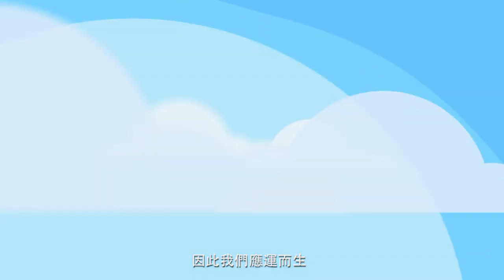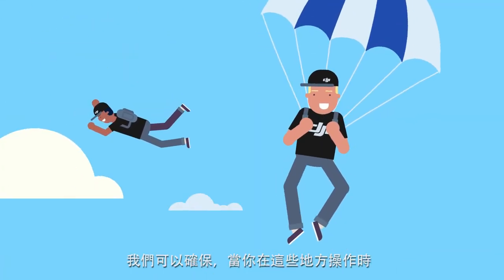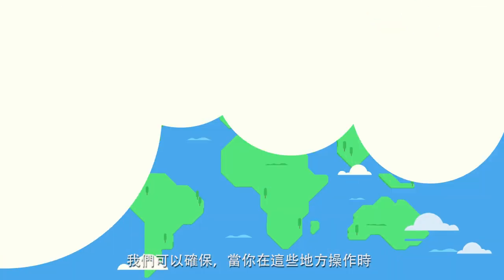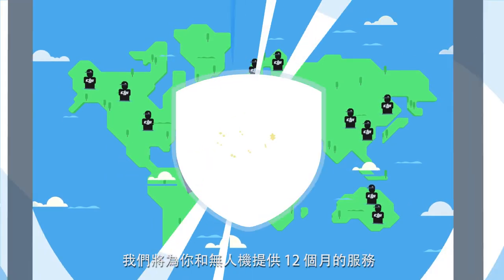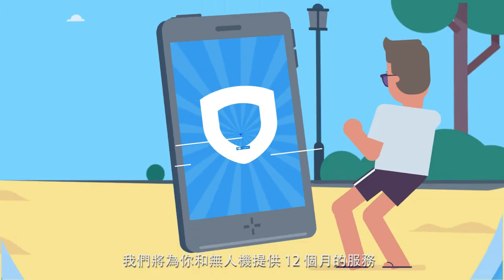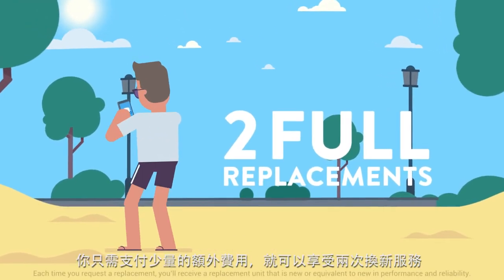This is where we come in. We are the DJI Care Refresh team, and we're here to make sure that if you're in any of these places around the world, an occasional mishap won't empty out your pockets. We'll look after you and your drone for 12 months, and offer up two full replacements with just a small additional fee.